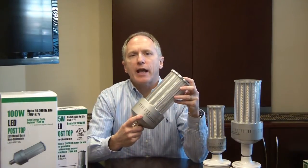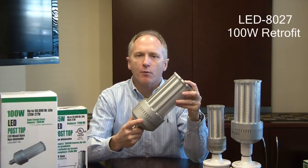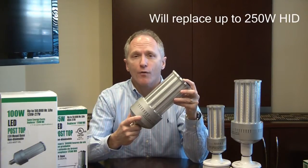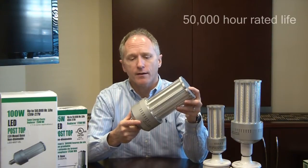Hi, this is Mike with Light Efficient Design. This is our model LED-8027 100W LED HID replacement lamp, designed to replace a 250W HID system. This delivers over 70% energy savings over the 50,000-hour lifetime of this product.